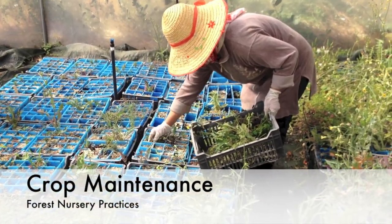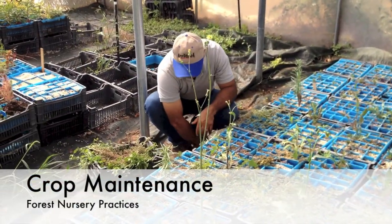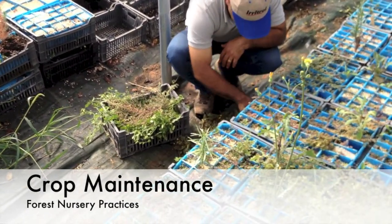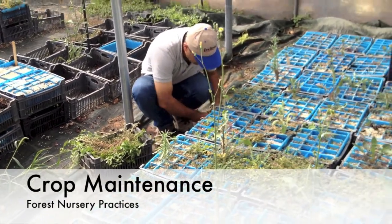At the forest nursery, daily activities should revolve around maintaining and improving the growing environment for seedlings. Often that immediate growing environment is the containers the seedlings are sown into. Conducting regular thinnings, weeding, top dressing and sorting will maximize the effectiveness of the culturing methods as well as mitigate problems that reduce the quality of your crop.